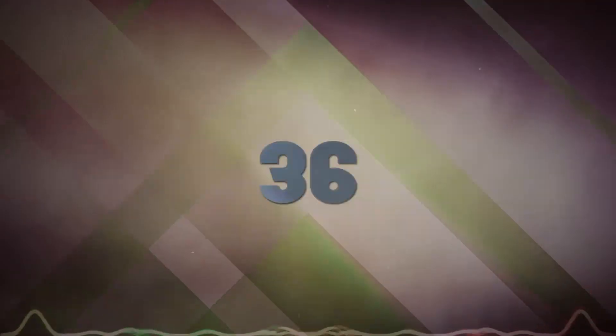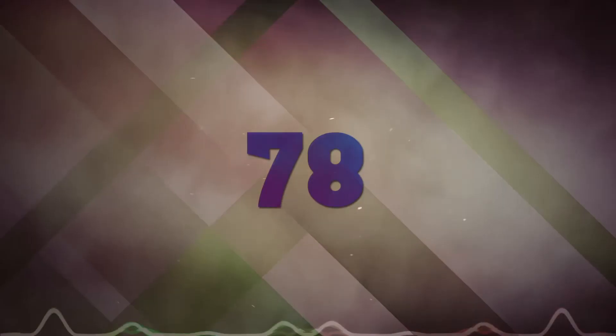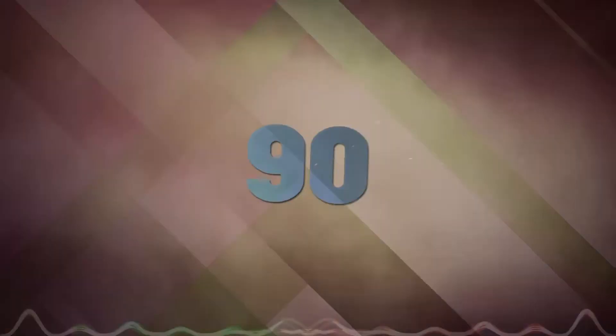I memorize the multiples of 6: 6, 12, 18, 24, 30, 36, 42, 48, 54, 60, 66, 72, 78, 84, 90.